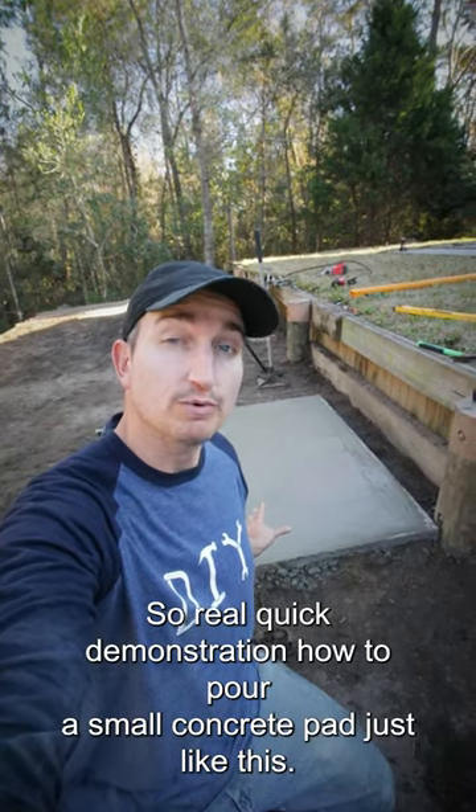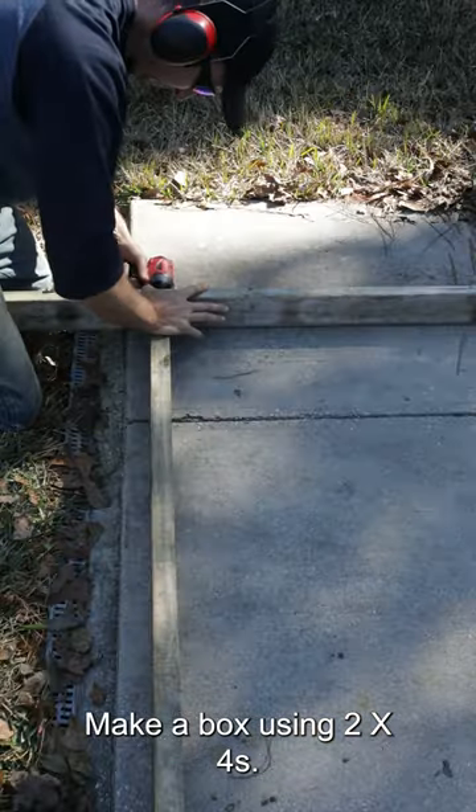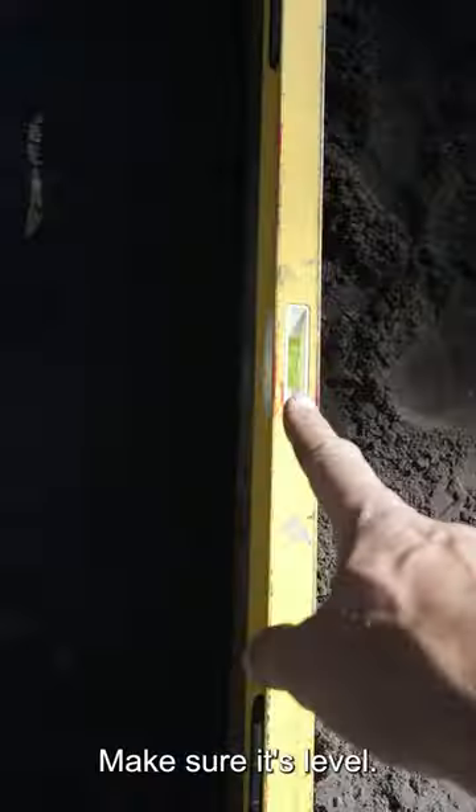A quick demonstration on how to pour a small concrete pad. Make a box using 2x4s, tamp the ground, and place the box where it needs to be. Make sure it's level.